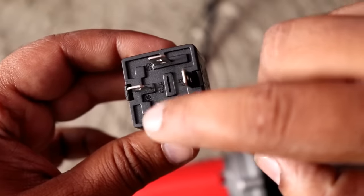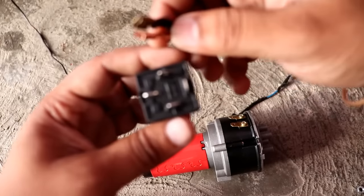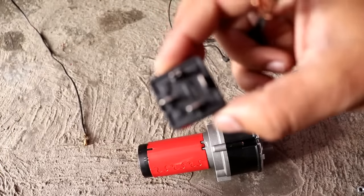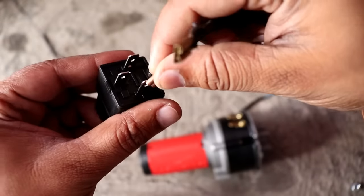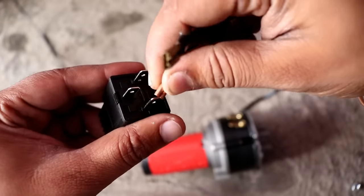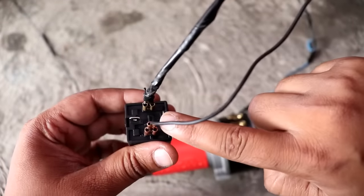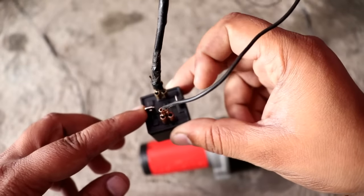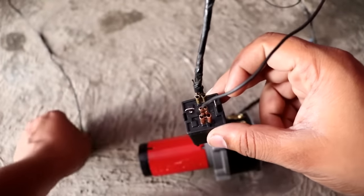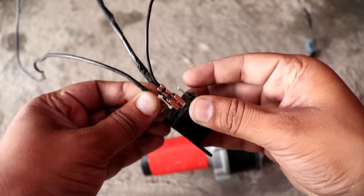First, put the relay — the pins are 85 and 86. The stock horn's two wires go on top. You will see the parallel pins; you have to put the wiring there. I press the horn and you can see the relay is working. For the remaining two pins, you put the 12-volt supply here.